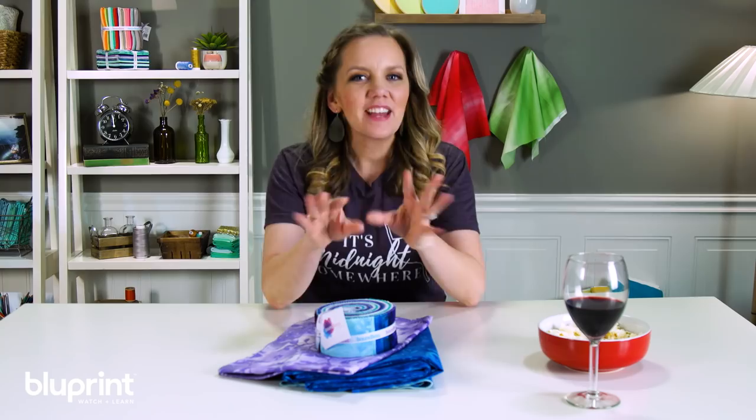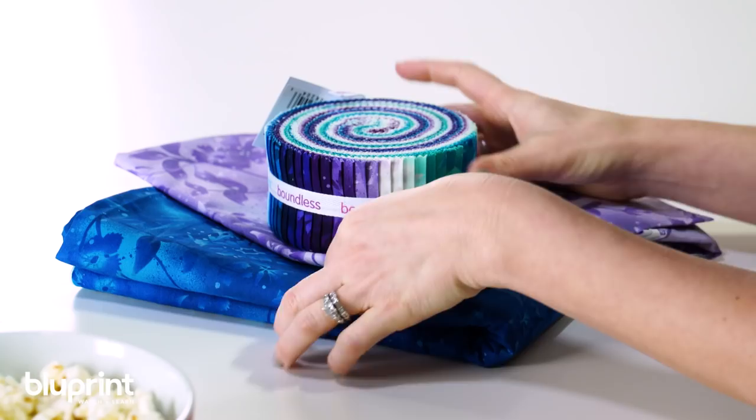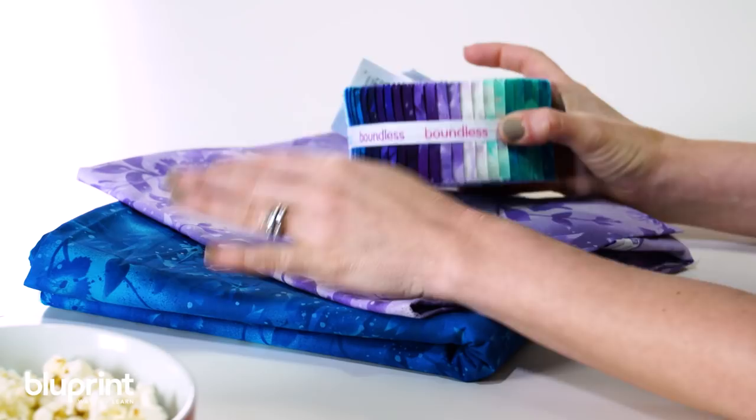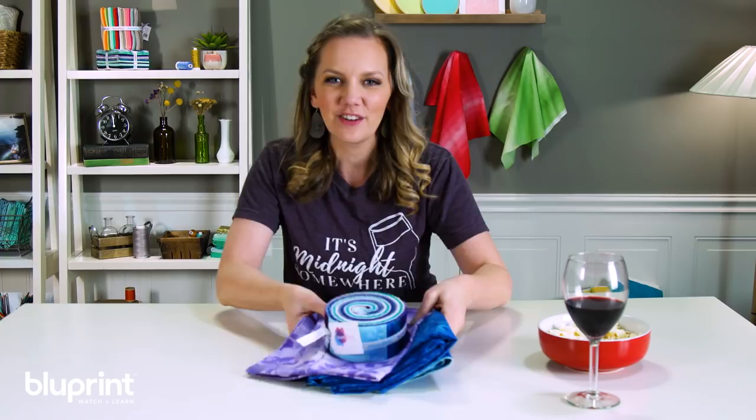I may have oversold the pattern just a bit, but I think it's pretty clever. It is a take on the braid block, and it uses these boundless botanicals. The purple and the blue looks fantastic, and a pre-cut roll of two and a half inch strips — just amazing. When you look at this quilt when it's done, you won't believe how it actually came together. But before I can show you that, I've got to cut it up, so let's do it.